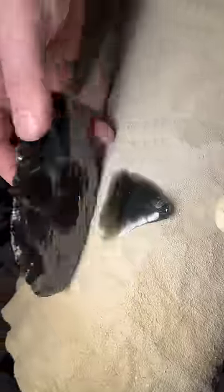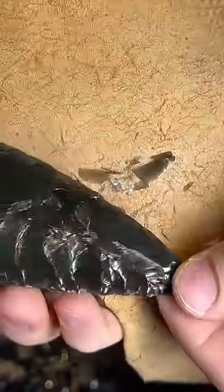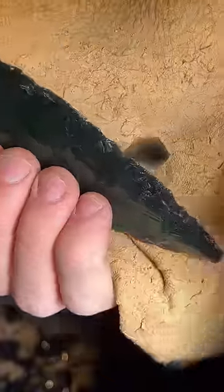To break the obsidian and refine the spearhead I am using a small piece of deer antler to chip pieces off of the edge. When the spearhead is almost done I use a smaller tool made from deer antler to push flakes off of the edge.